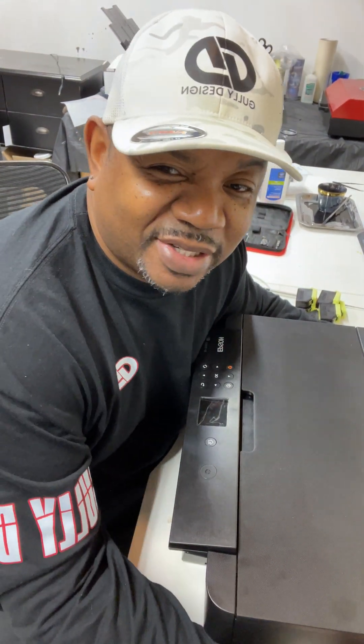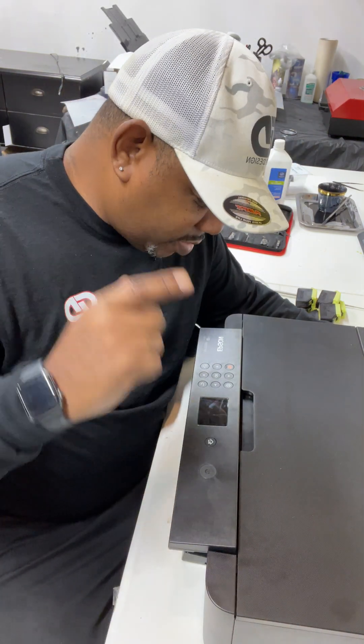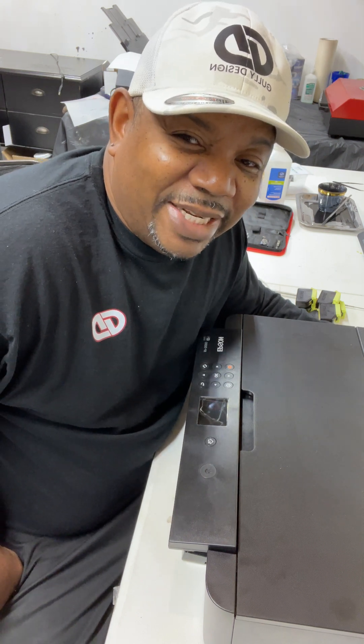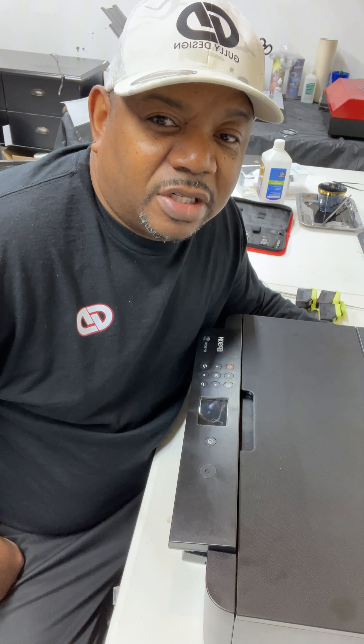What's going on, this is Garlic Cut coming to you straight from Garlic Design. Today we're going to convert this Epson XP-15000 to a DTF printer. We're going to do this in two parts because it's a little long to do in one part, so we'll do the first piece of the conversion and then come back for part two.